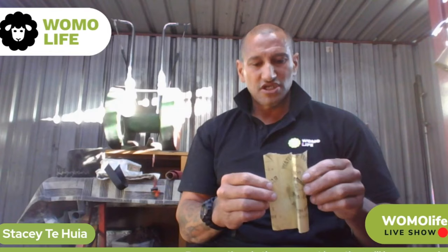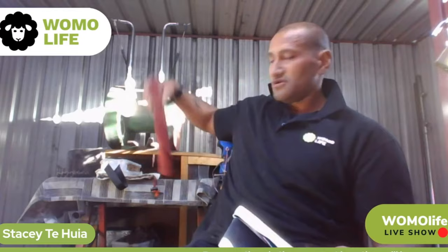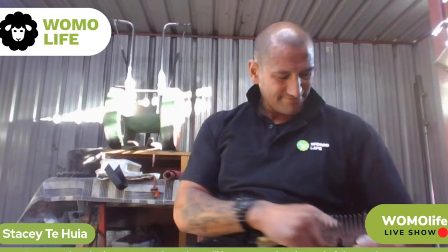Now we're going to address the comb. 1200 grit is best — it's not as grainy, so it's not going to take off as much and it's nice and smooth, leaving a really good finish on your comb. I've got some 280 grit here — this is a bit more grainy but not as rough as cutter paper. If you use the 280 first, when you follow up with the fine paper you don't have to do as much work.